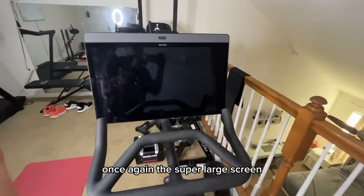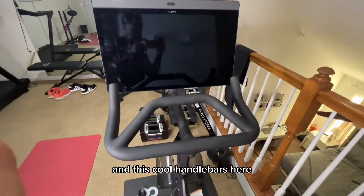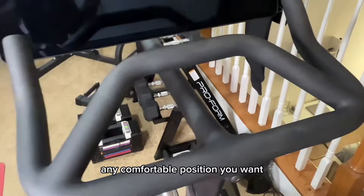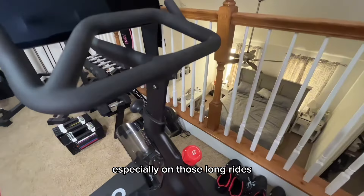The super large screen — I love that the Plus has this option. There are cool handlebars here which are super ergonomic, and you can pretty much find any comfortable position you want, especially on those long rides.